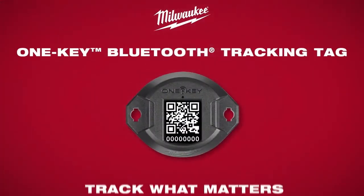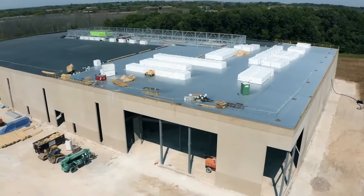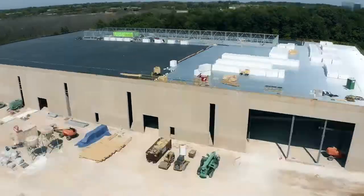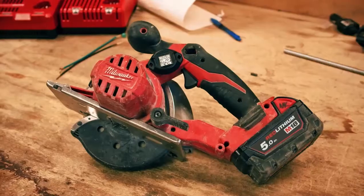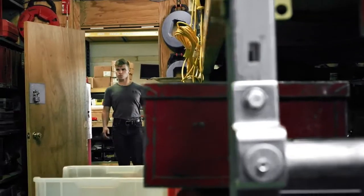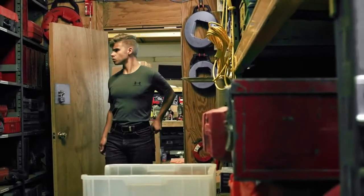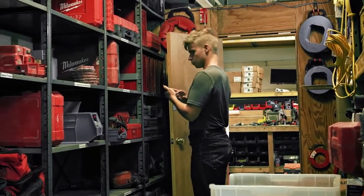Milwaukee Tools OneKey Bluetooth tracking tag — Track what matters. Managing tools and equipment across multiple jobs with multiple crews can be very challenging without a tracking solution. The Bluetooth tracking tag helps solve this challenge by integrating with OneKey, Milwaukee's free equipment management app, to keep track of your tools and equipment both on and off the job site.